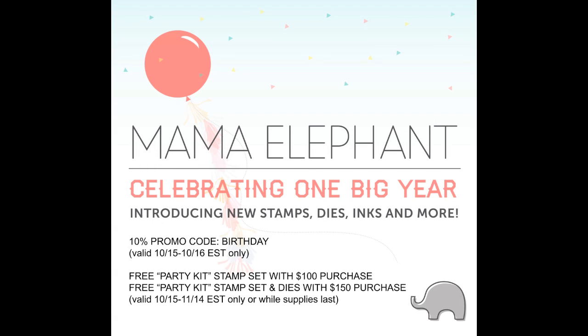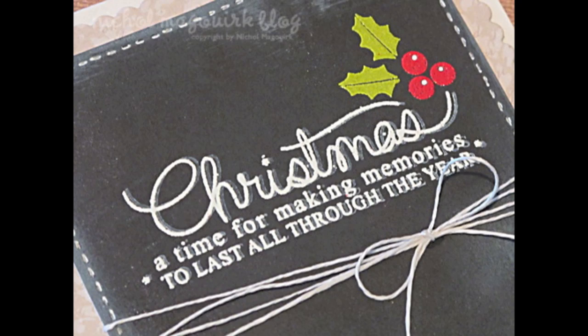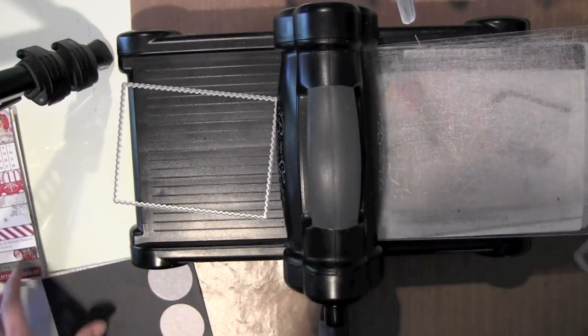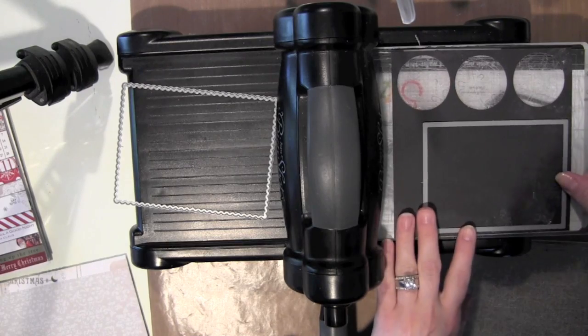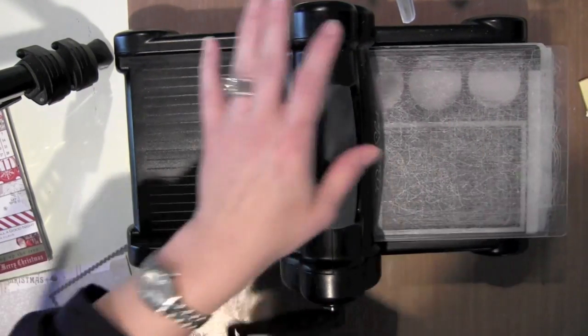Hi everyone, it's Nicole McWork, and this is the Mama Elephant Stampede Blog Hop for October 2013. Today I'm showcasing the Merry Greetings stamp set. It has all these wonderful greetings that have handwriting paired with a wonderful font, and it's just really fun to create.